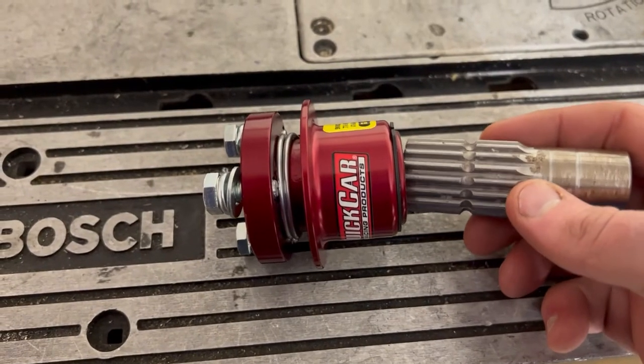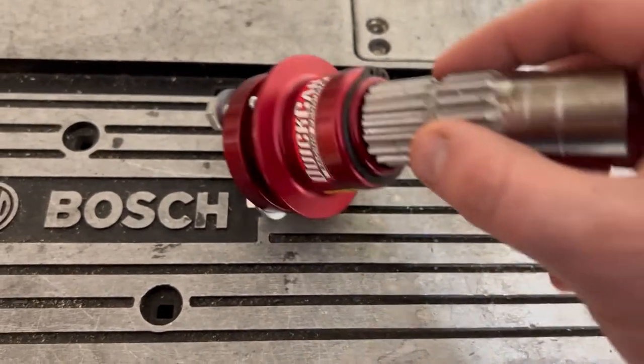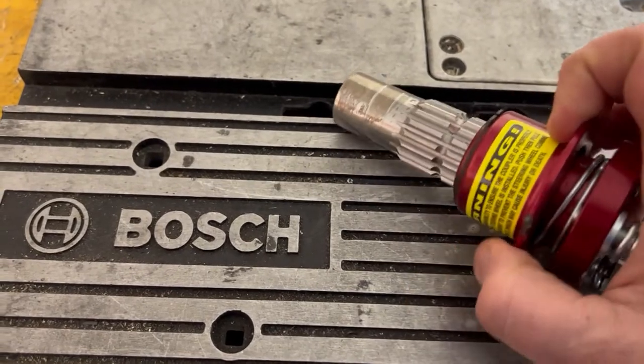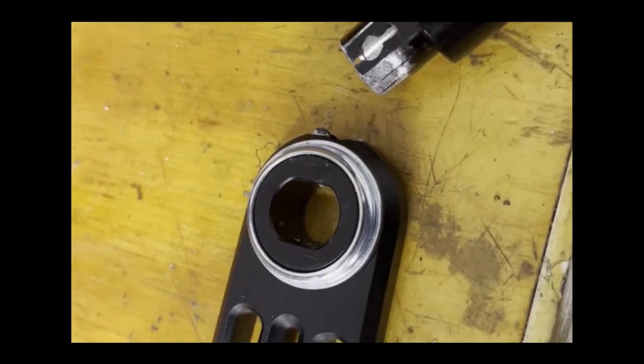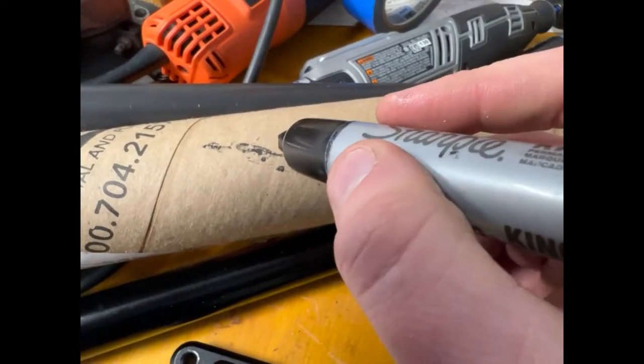So we're going to be using this race car quick connect steering fitting here. It normally allows you to take the steering wheel on and off of a race car, but we're going to essentially insert this into the center of a new steering column. The first thing we want to do is go ahead and replicate the base fitting of the steering column where the fork attaches.